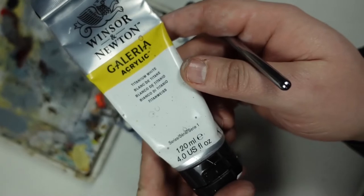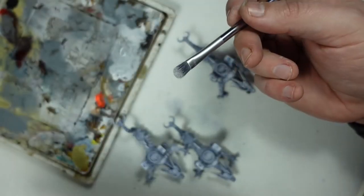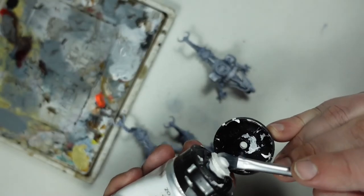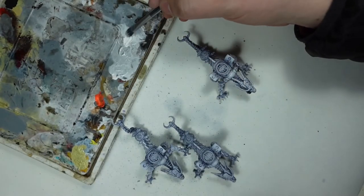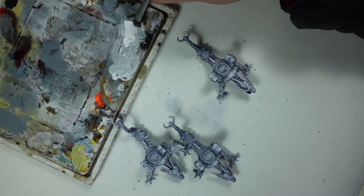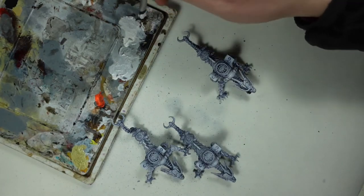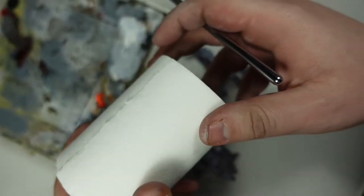By removing the oil washes you can sort of recreate the highlights you've created with your airbrush. There's one thing that an airbrush can't do, and that is create sharp edge highlights. For that there is one method tried and tested that I still prefer, even despite some people not liking it, and that's dry brushing.